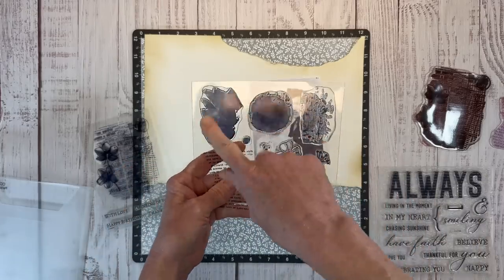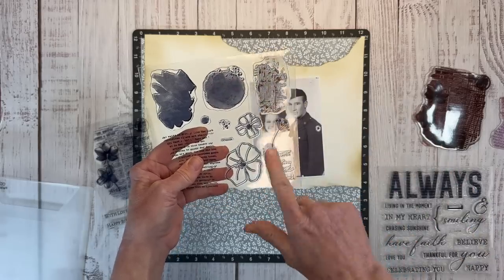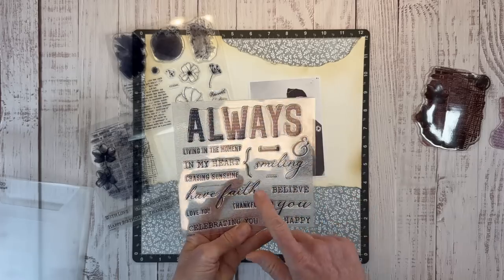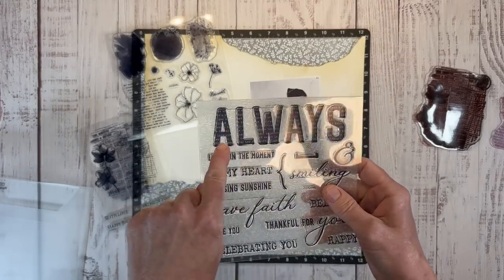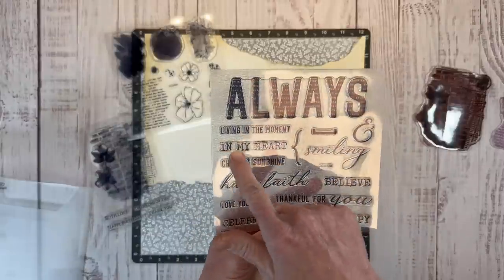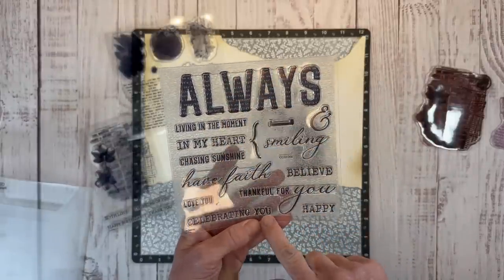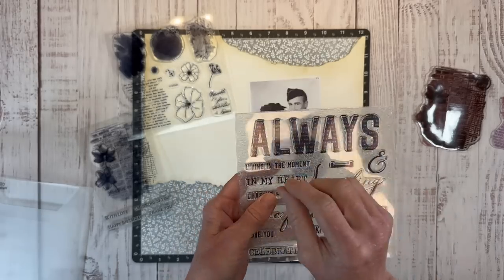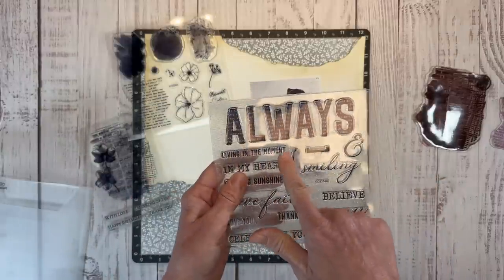There are also great watercolor splotches, a little splatter stamp, another cool texture, and some floral images. The second half of the stamp includes great title builders: Always, Living in the Moment, In My Heart, Chasing Sunshine, Have Faith, Love You, Thankful for You, Happy, Celebrating You, and Smiling. These could be used for cards as well, but I love creating word sentiments for my layouts and these are perfect for that.